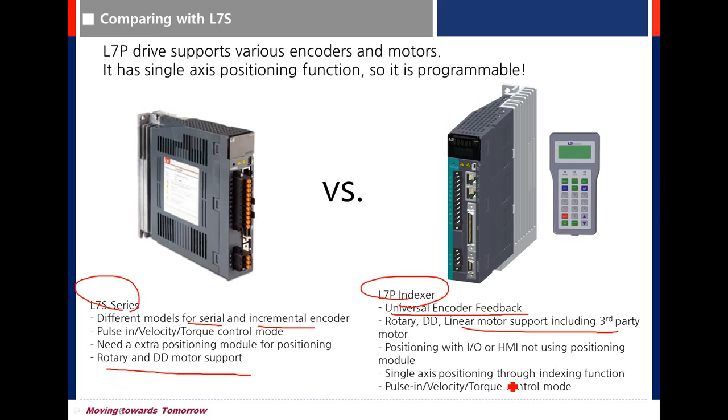The most significant advantage is single axis positioning using the indexing function — positioning with I/O or HMI, without using the positioning mode of an upper controller.